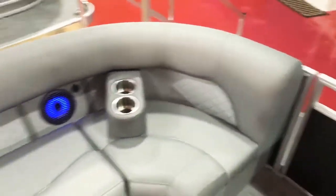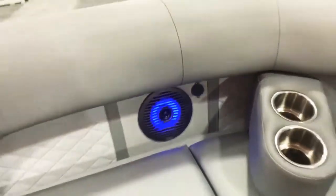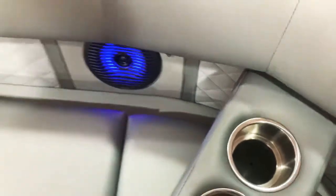Another thing they added for 2021 was charging ports on every seat bench. It's a nice feature — you can hook your phone up and just let it lay in the portable cup holder here or let it sit in the back.